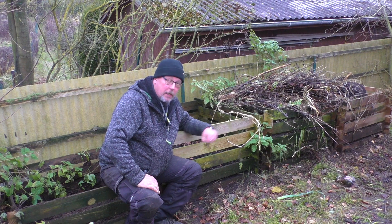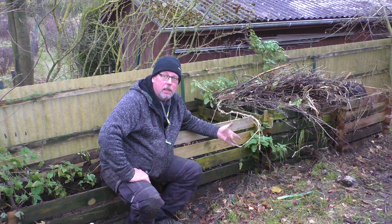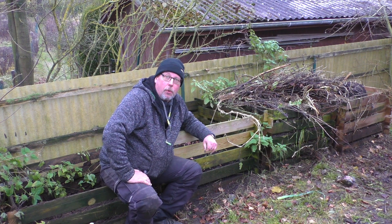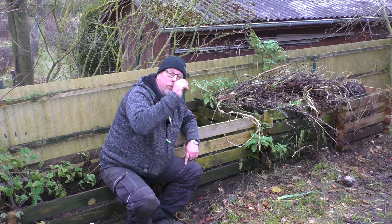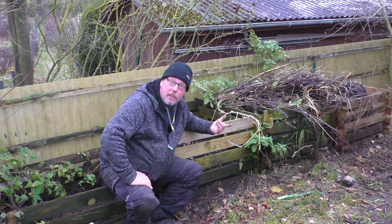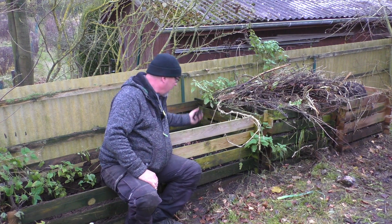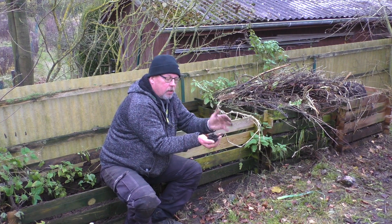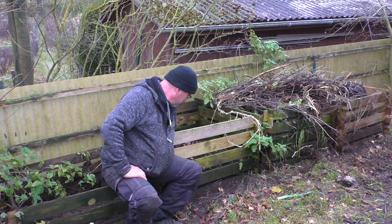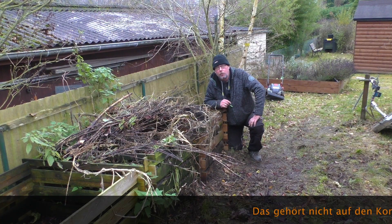Was bedeutet Kompost eigentlich? Also Kompost, das kommt von dem Wort Composite – ich glaube vom Lateinischen – was so viel bedeutet wie das Zusammengestellte, Zusammengesetzte. Also Komposition eben. Was ist denn das mit Komposition? Eine gute Komposition – die hörst du auf dem Radiosender immer wieder alle zehn Minuten. Eine schlechte Komposition legst du auf, wenn du deine Partygäste loswerden willst. Also was haben wir hier? Hier haben wir eine gute Komposition – das heißt schöne schwarze Komposterde. Und das da? Das ist das, was die Partygäste vertreibt – da müssen wir dran arbeiten.